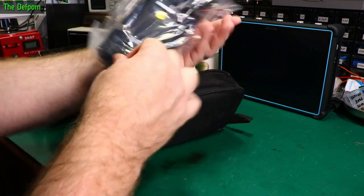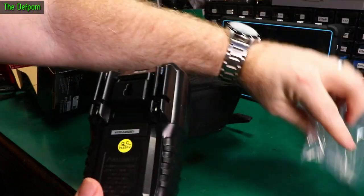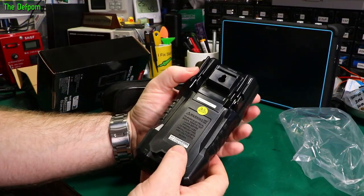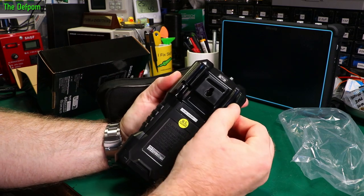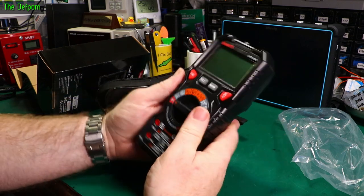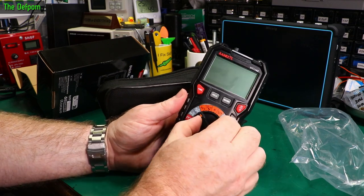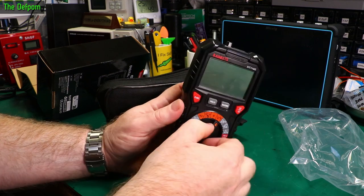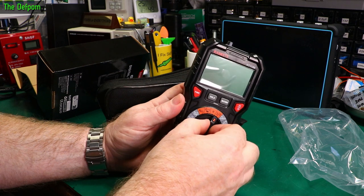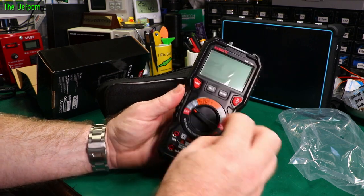I haven't looked at this properly myself yet. I showed it briefly in the mailbag, that's about it. It's got a rubberized holster — well, that's plasticised PVC. Nothing wrong with that for a holster. The switch is easy to turn, locks in fairly well. Doesn't feel sloppy at all. That feels all right actually.